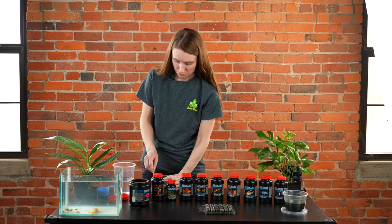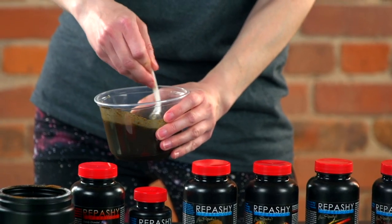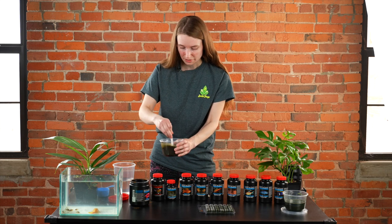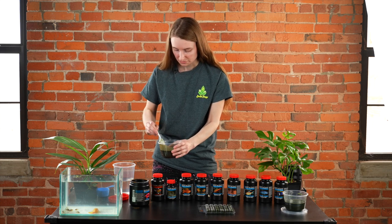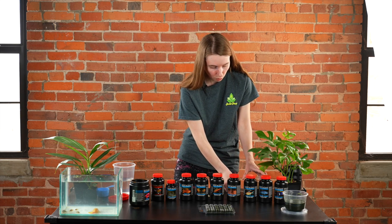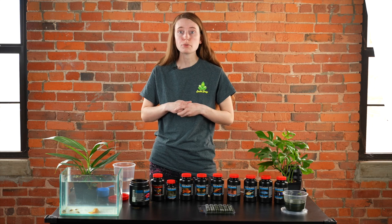Then you just mix it — you can use any utensil: spoon, knife, fork — just mix it real good. It smells really fresh and has a lot of high-quality ingredients in it. Once it's mixed, pop it in the microwave for about three minutes until it's boiling, then let it cool. Ideally you'll cover it and let it cool for at least a few hours — overnight is usually what I do.